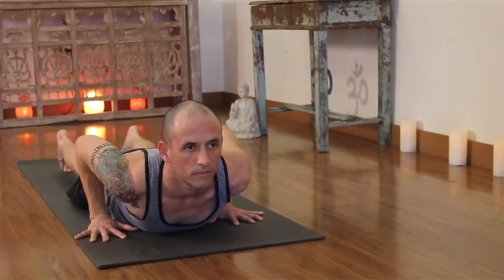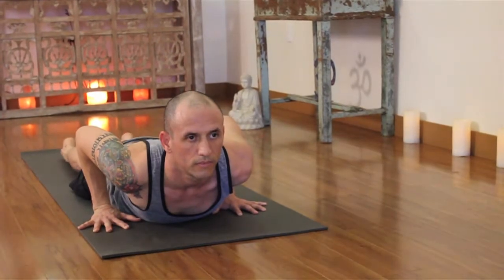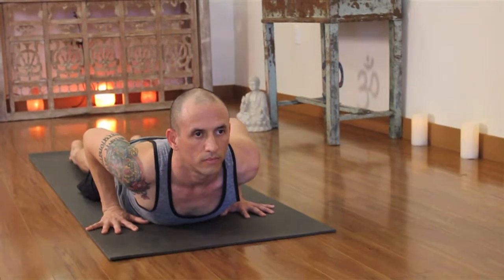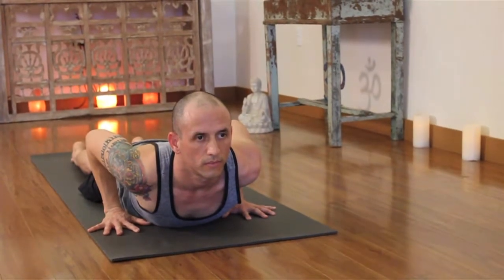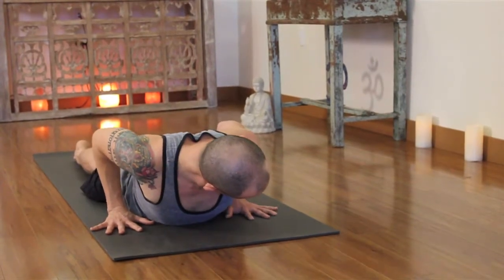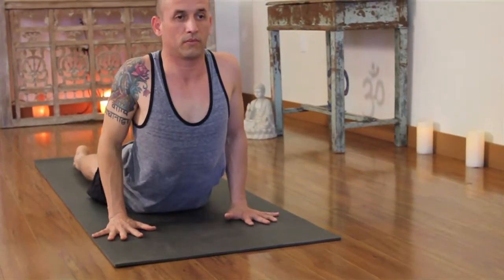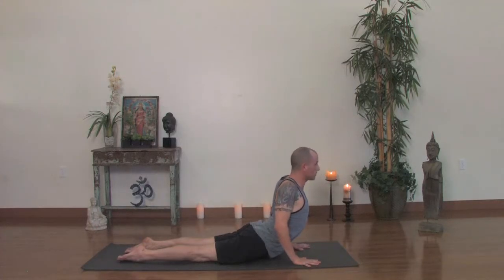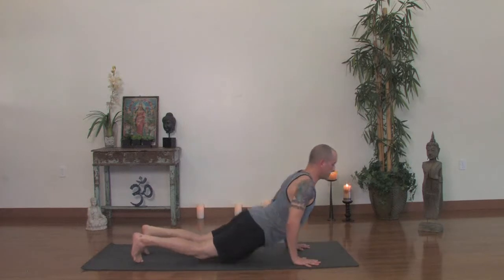We're going to set up for cobra pose. First, spread your toes, press down through your feet. As you press down through your feet with your whole body on the ground, you should feel your thighs lift up just a little bit. Now lift your chest up. Look at your hands, make sure you're pressing on the inner palm. Press the inner palm forward and squeeze your elbows in. Lift your chest a little bit higher. Draw your shoulders up and back. Keep your gaze down so you're not cranking into your neck. You want to feel length through your spine, reaching up through the crown of the head. Take one more breath in, then turn your toes under and press yourself back to downward facing dog.